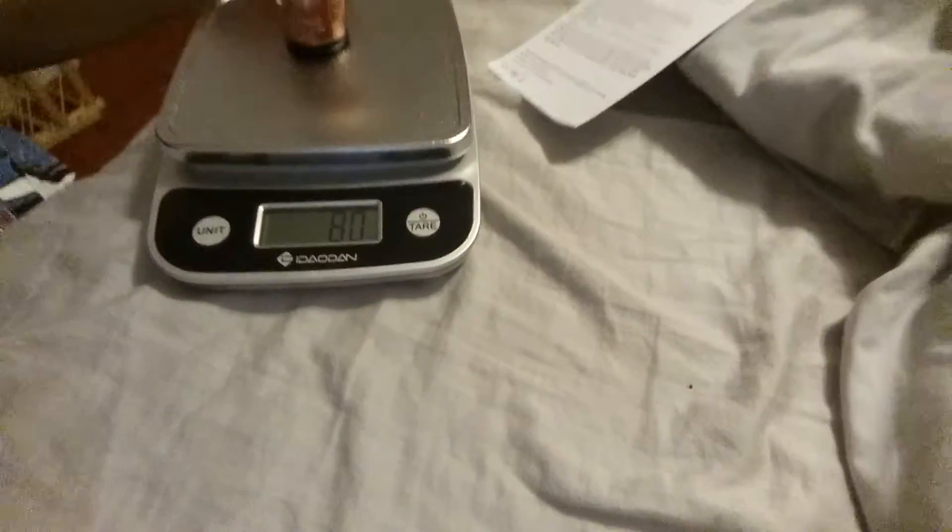It says it weighs 80 milliliters, so the entire bottle holds one fluid ounce and 30 milliliters. My scale tells me the whole bottle and product itself weighs 80 milliliters.